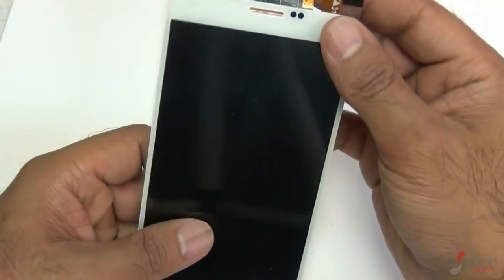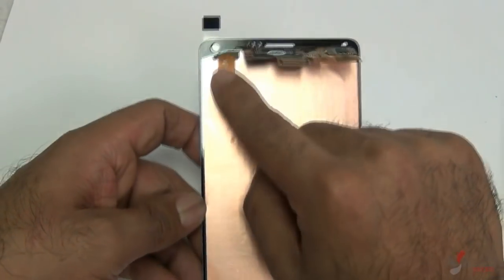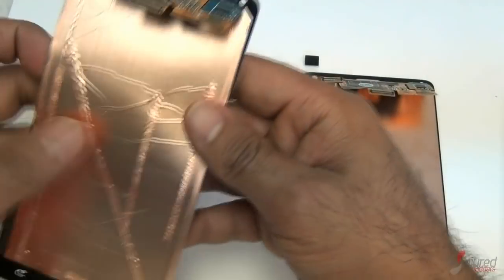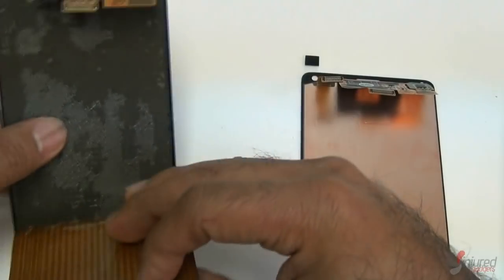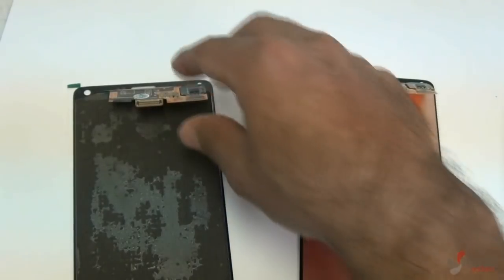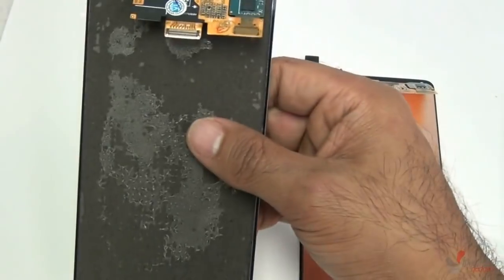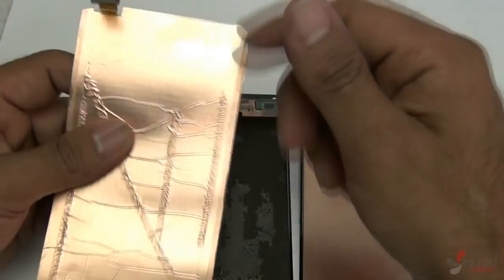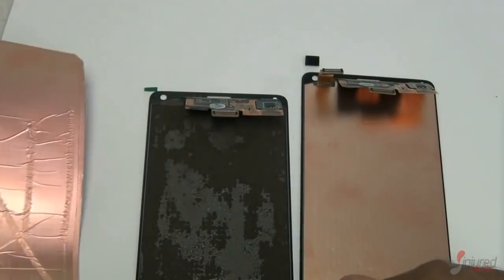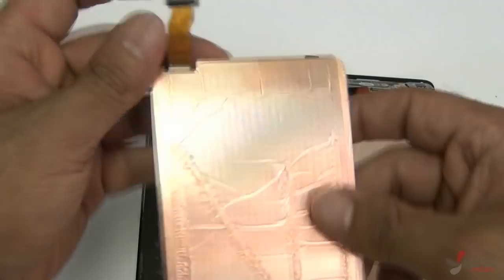When you buy your new screen it will come one of two ways: either with the stylus flex already attached, or the stylus flex as a completely separate piece. If you buy a screen that doesn't have the stylus flex cable, your stylus won't work. Make sure that if you buy a screen with just one flex cable, you're okay with the stylus flex not functioning.